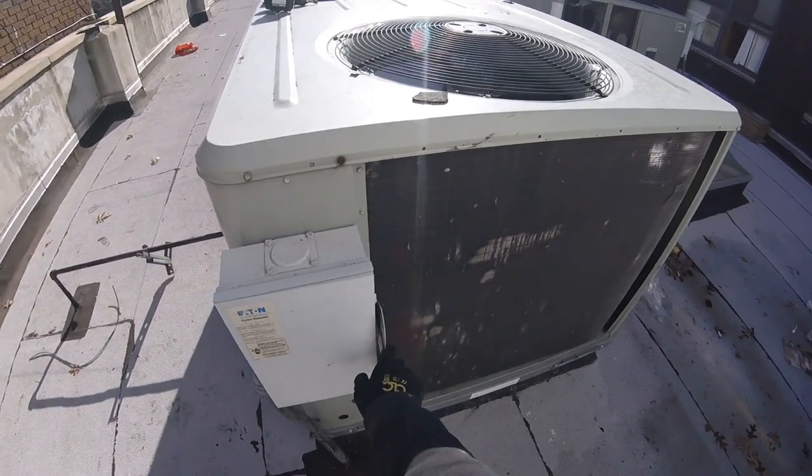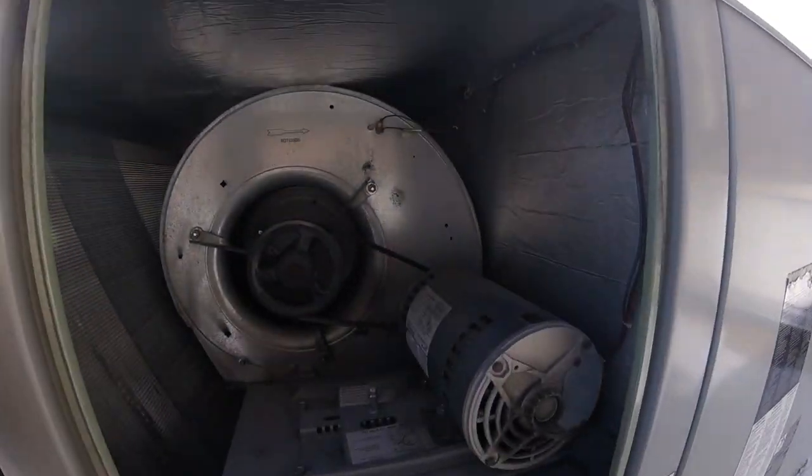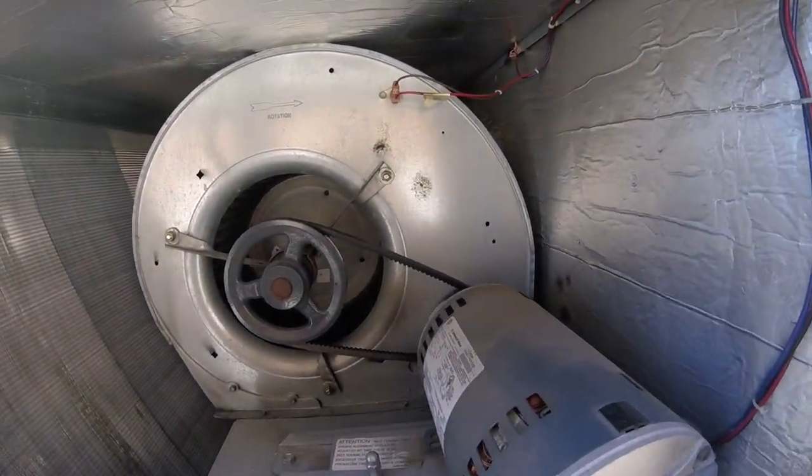First things first, you're going to want to make sure your disconnect is off so this fan doesn't take off while you're servicing it and rip your hand off. Let's get started.